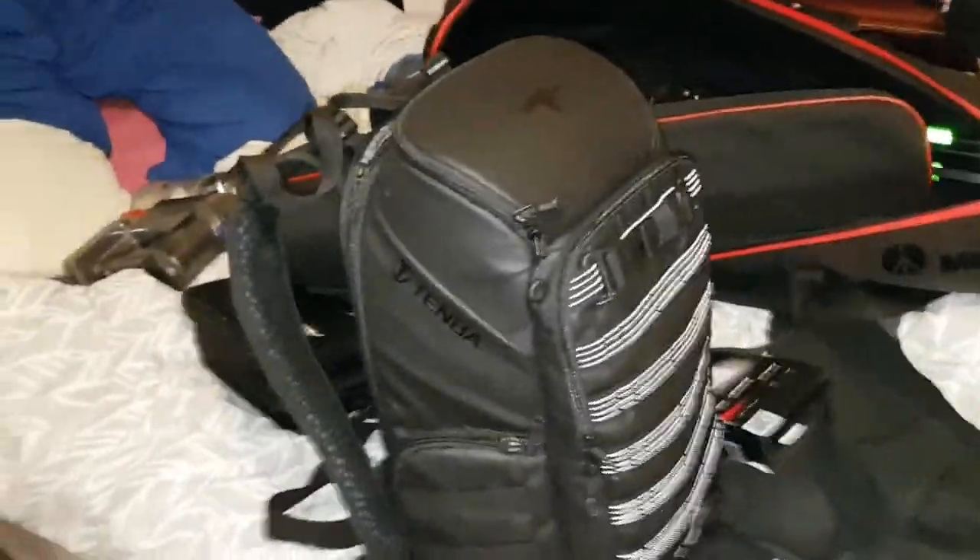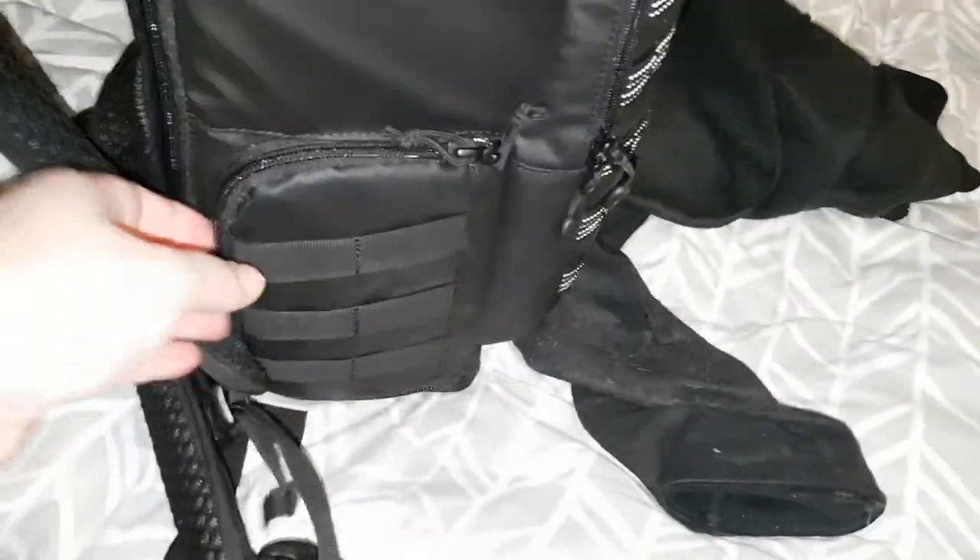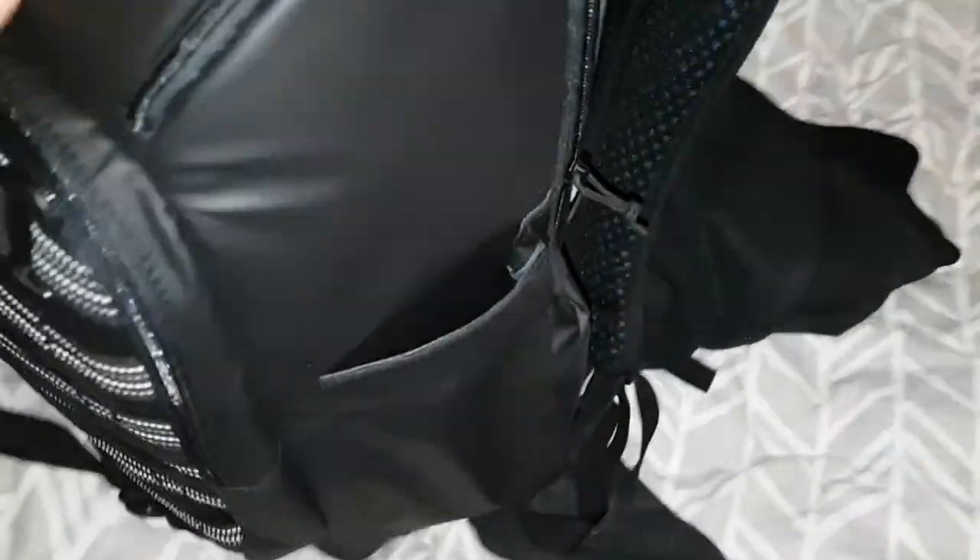I've already got loads of kit in there. It's got some cool reflective stuff on the back. It's got a side pocket here. This side goes into your camera area — I've got a GH4 there and a GH5 up here. On the other side you've got a compartment for water — you can put a water bottle in there.